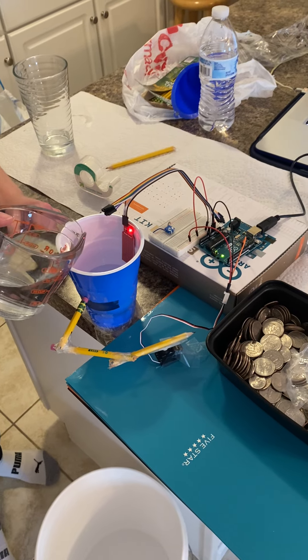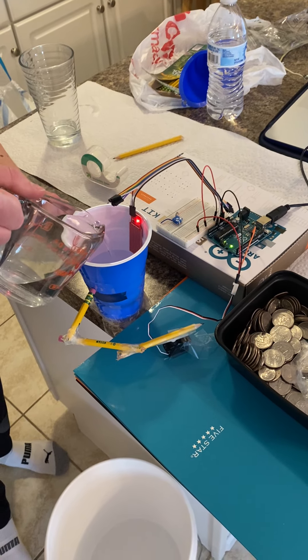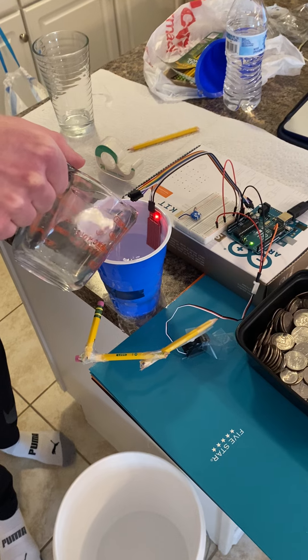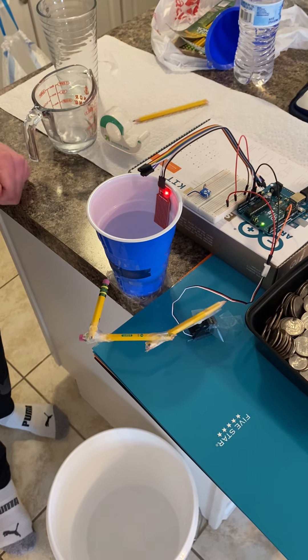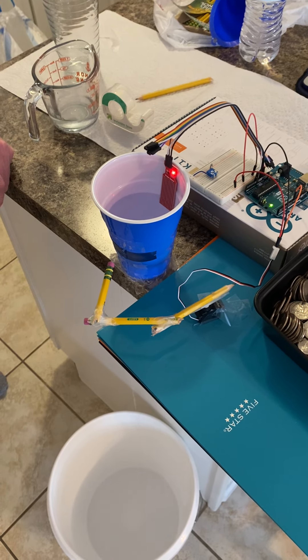So here I'm going to slowly pour in this water — it might leak a little bit. And you can see there the pencil opened up as it rose on the sensor.